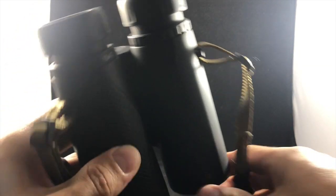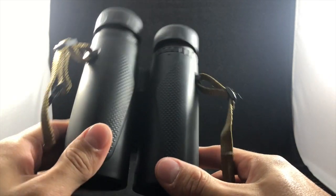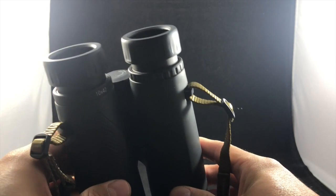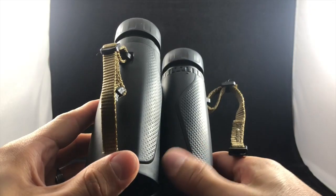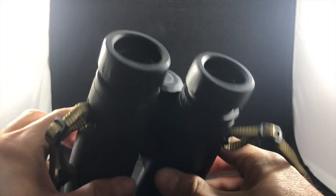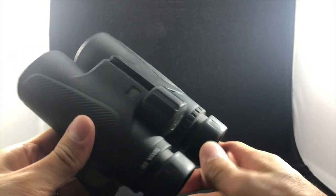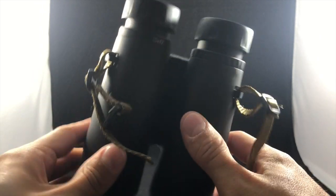To get into the nerdy-wordy stuff: these are 10x42, so you have 10 times the magnification. What that means is that at about a thousand meters, you're looking at something as if it's about 100 to 110 meters away. These are waterproof — at least the body is — and they perform well in temperatures from around 24 degrees up to 140 degrees. They feel really good when you're holding them.